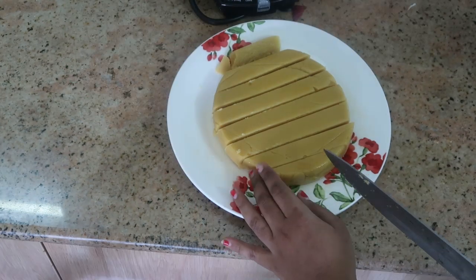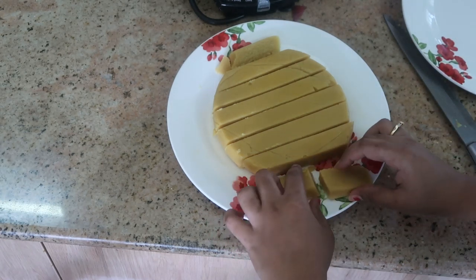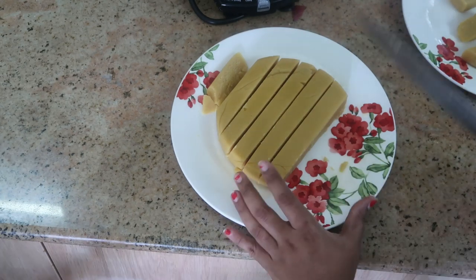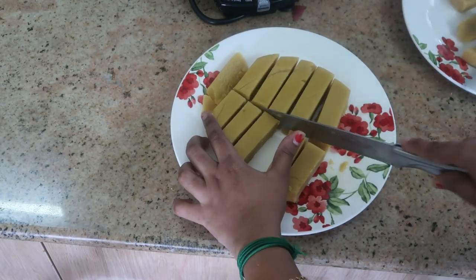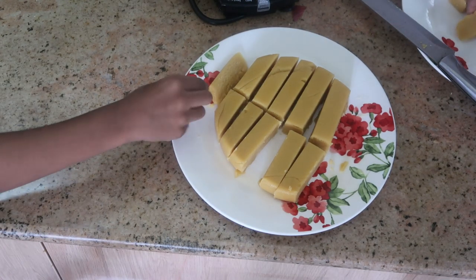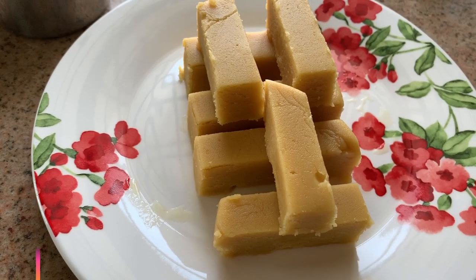You can eat this as a sweet. It has a good taste. If you follow the measurements correctly, you will get a super nice Mysore Pak. Please share your comments and feedback in the comments section. Super easy Mysore Pak is ready!